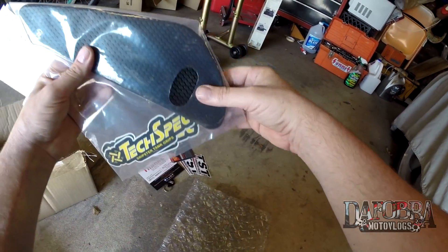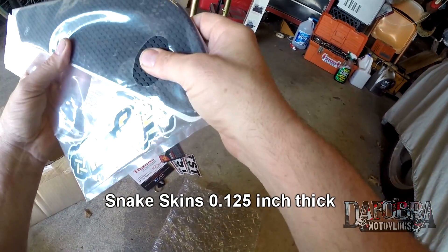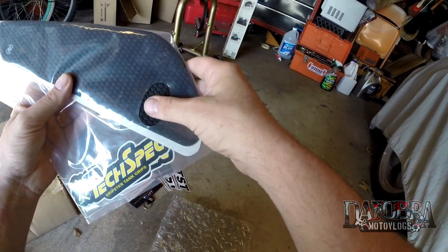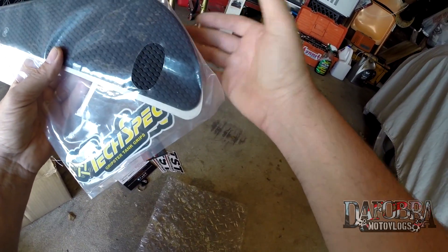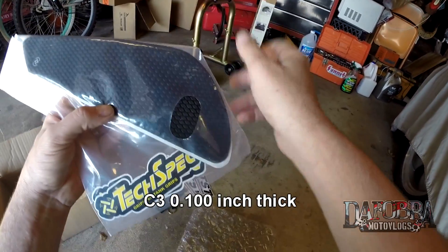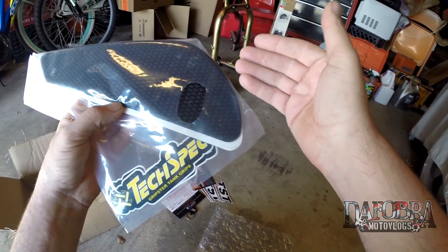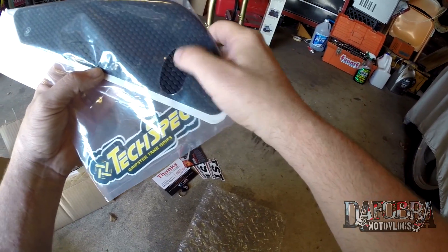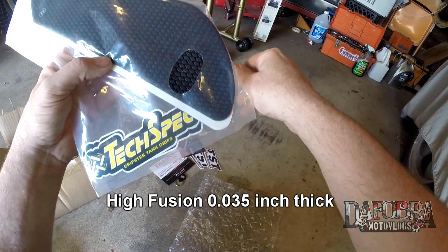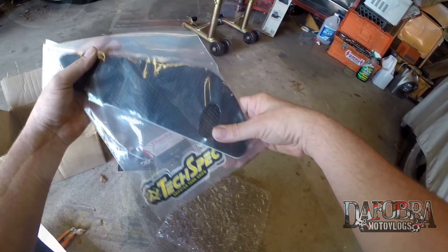These are the Snake Skins — their most aggressive tread pattern. They are an eighth of an inch, 0.125 inches thick. They're still pretty soft; I wouldn't say they're abrasive, but they have the highest traction pattern. After this, they have the C3s, which are also available from TST, at 0.10 or a tenth of an inch thick — my friend has them on his ZX14. Tony from 860 Riders did a review of the least aggressive one, called the High Fusion, which looks more like a suede or leather. So we're going to put these on.